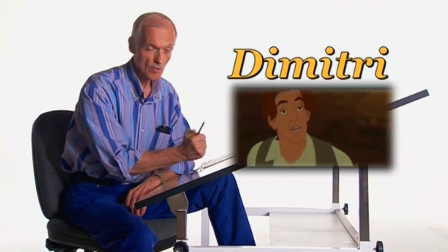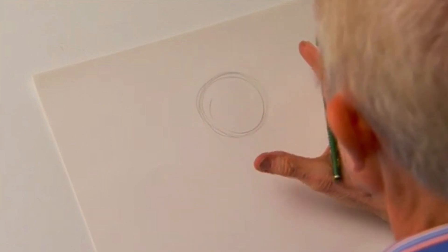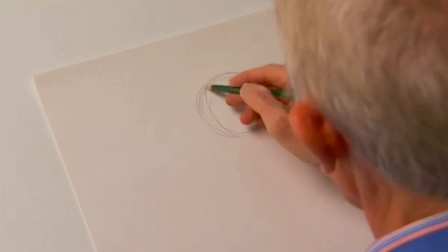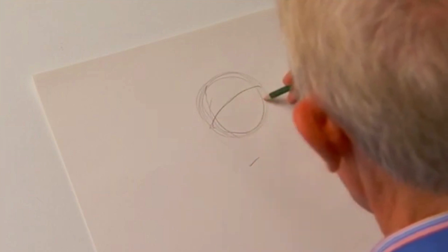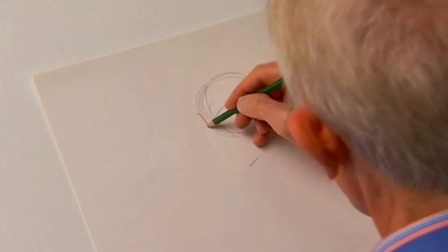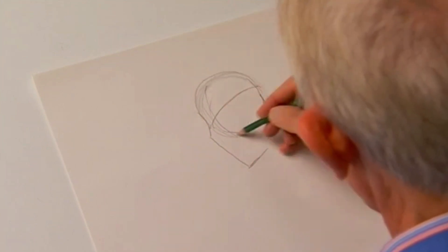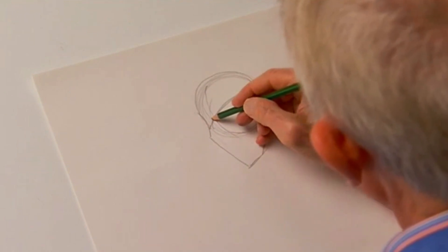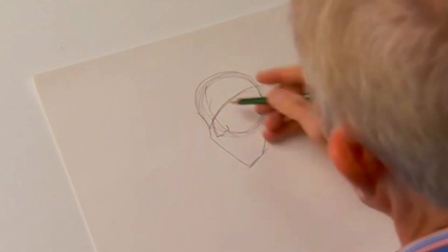Now let's draw Dimitri. He's a strong character, so I'm going to start with a circle for the skull and kind of imagine what he looks like with strong angular lines. I'm going to divide the circle, then divide it again horizontally. Then his chin maybe down here with a strong jaw line there. You can see this is where the skull is, right there with the circle that we've drawn. For the nose, Dimitri — you could draw just a straight nose, and most of the men in animation do have the straight nose.